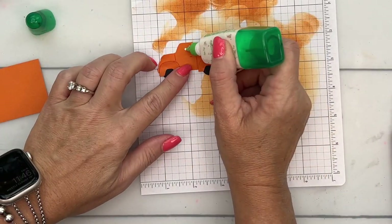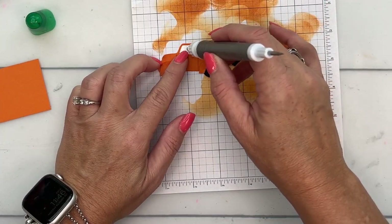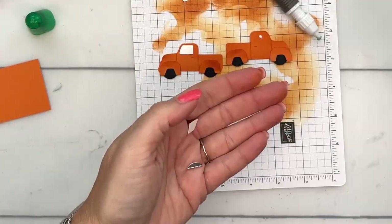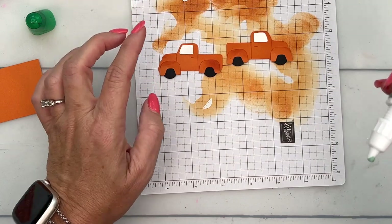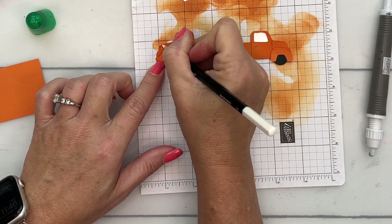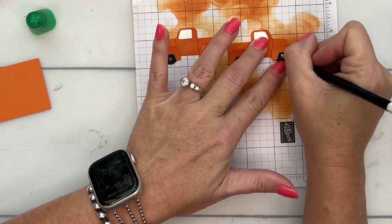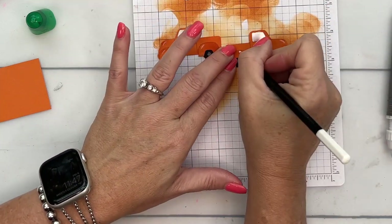Now let's add on the window — the driver's window — and it looks like maybe this one I need to punch out differently so that it faces the other way. Let's punch it out backwards and then it'll be facing the right way. To get that one to face the right way, you've got to turn the punch around and punch from the back. Now take your white and let's just add some shine marks to this cute little truck — the front of each of these. And then I'm going to put a little circle here in the middle of the tires.